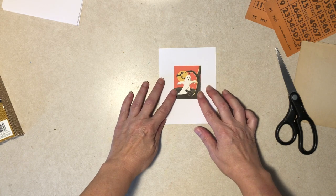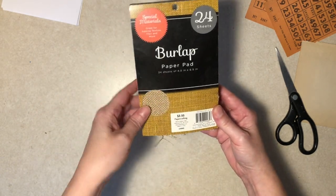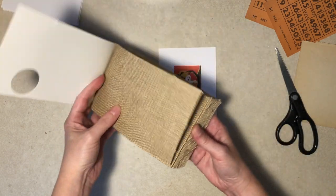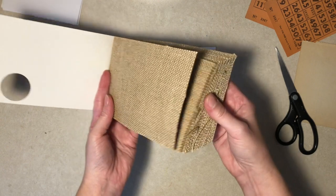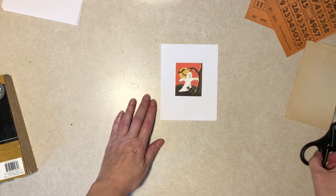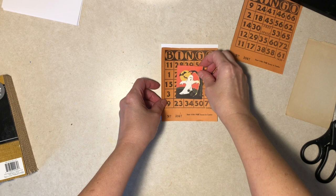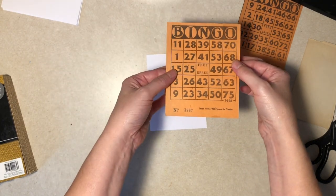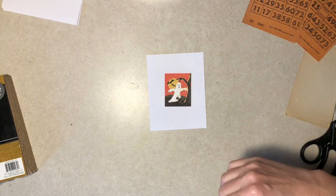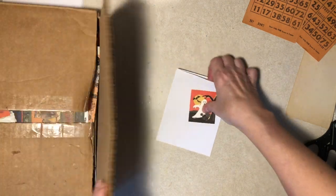My husband recently picked this up for me at Hobby Lobby - it's burlap on one side and like paper on the other. I'm not sure how it glues. I also have some of these - I picked up on Etsy years ago - it's a pad of old bingo papers that look kind of Halloween because they're orange. They're very fragile and I have no idea who the seller was at this point.